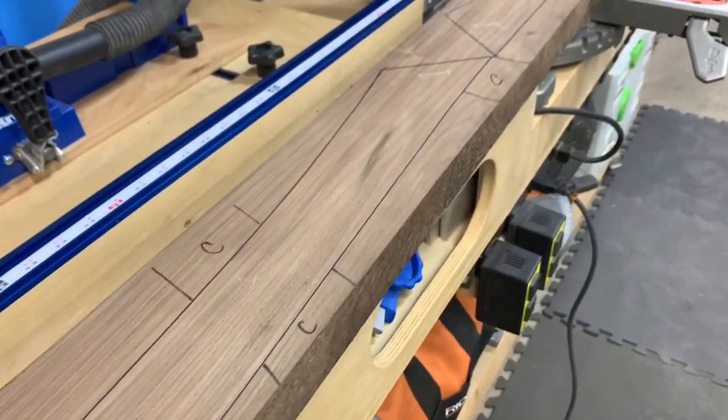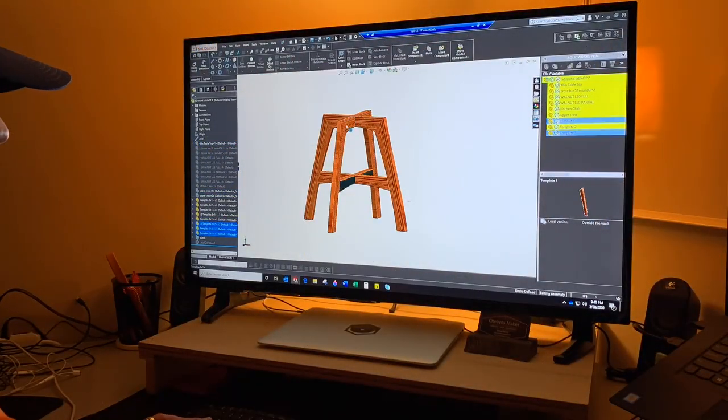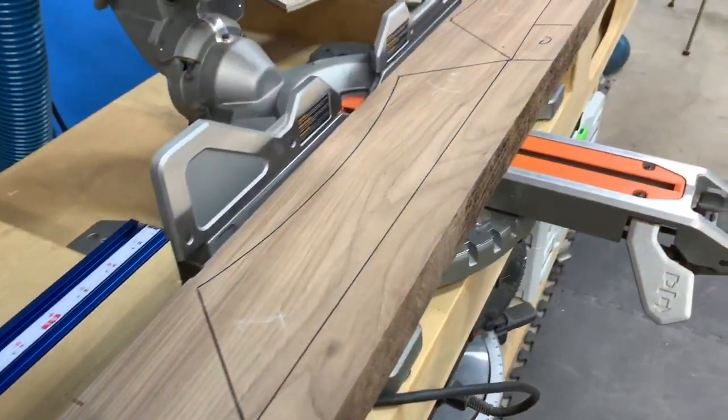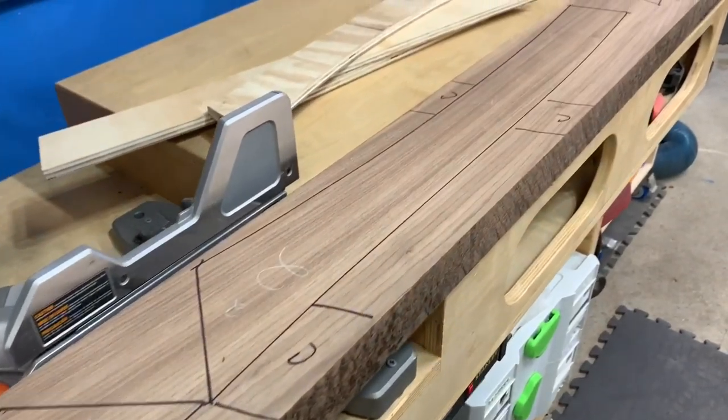The grain pattern would extend vertically up one of the legs and then would match up with the upper stretcher, allowing the grain to continue across the stretcher and then down the other leg. The only real breaks in the grain would be at the miter joints and where the lower stretcher attached to the legs.